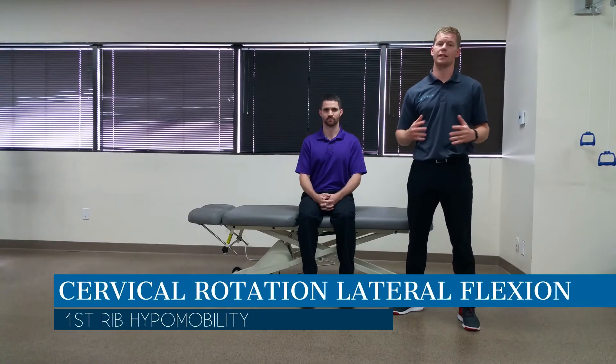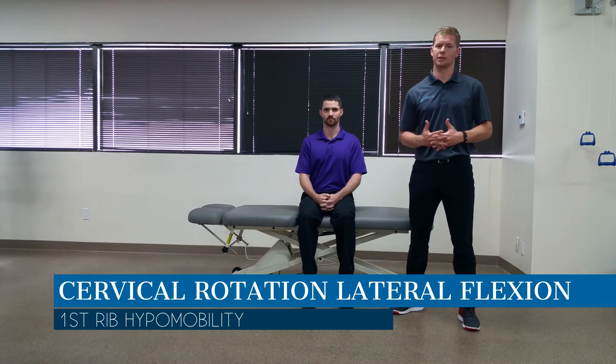Hey, this is Dr. Jim Hefner, and today we're looking at the cervical rotation lateral flexion test. The purpose of this test is to assess for first rib hypomobility and its potential implications on the brachial plexus.